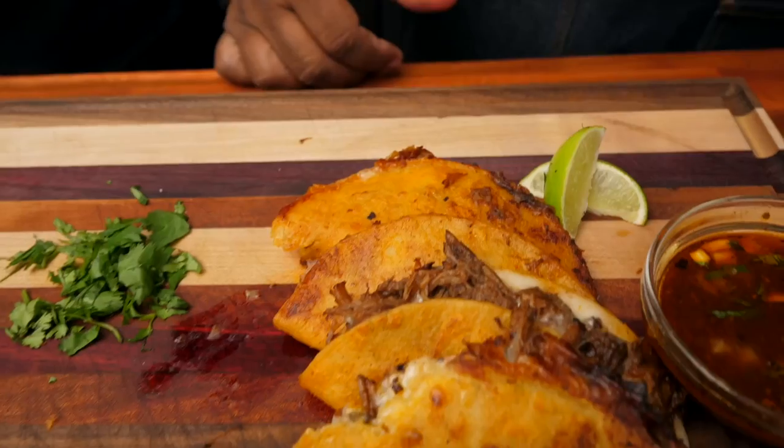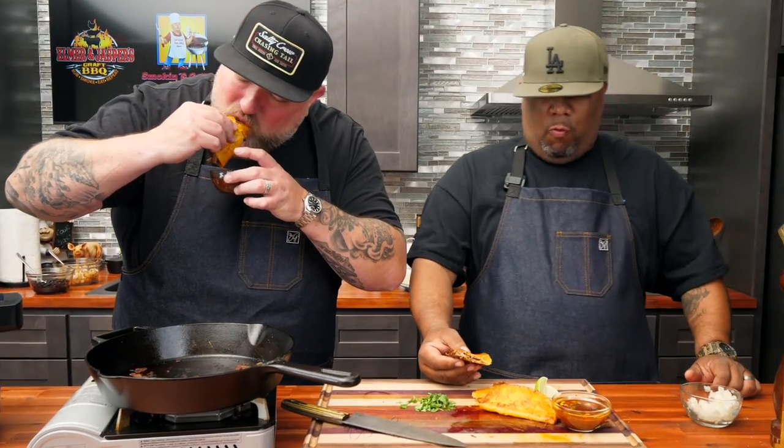All right folks, there you go — queso birria tacos. I just want to watch. What did I tell you? Did I blow your mind a little bit? This is great. What you did was expose me to something — a new way of thinking. Check out what I'm going to do next week — I'm going to drop a real gem on everybody. This is courtesy of you, though. You guys can see the blender and that Ninja Foodi did most of the work. Other than that, it's just us being sous chefs getting our little side stuff together. But that right there is fire.